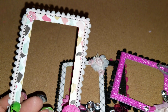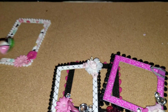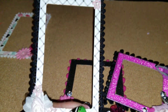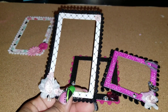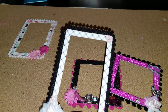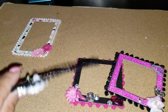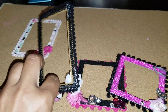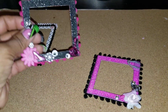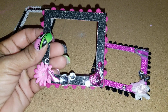The pom-pom trim came from the 50-yard pack I recently got from Michaels, and the flowers as well. Here's another one — it has a pink rose down in the corner and a couple of pink flowers with the black pom-pom trim that I just picked up from Joann's today.